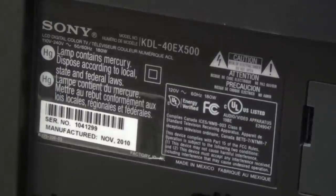Today on the bench I have this Sony KDL40EX500. It's a 40-inch LCD TV that is completely dead — no power, no relay clicks, no lights, no nothing. So let's get the back off this one and see what's going on with it.